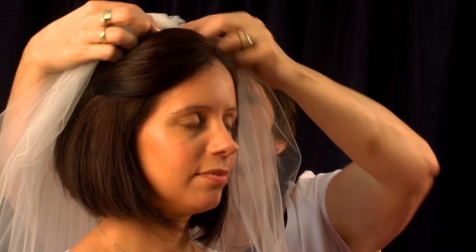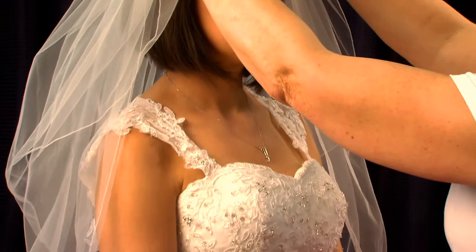This is a full combed veil, and this style creates fullness and height at the expense of no soft drape around the shoulders. This works particularly well with the 50s and 60s look.